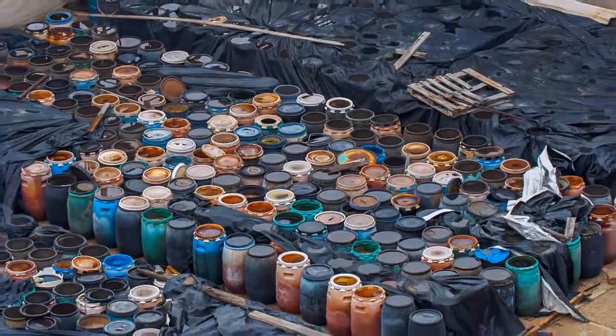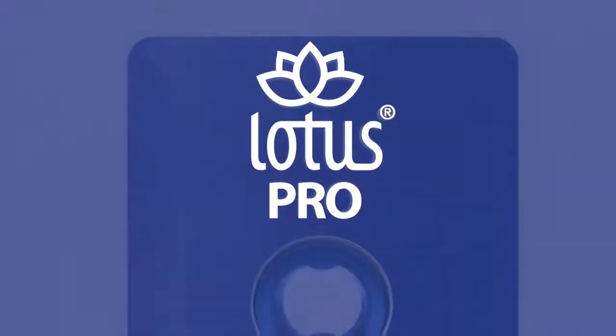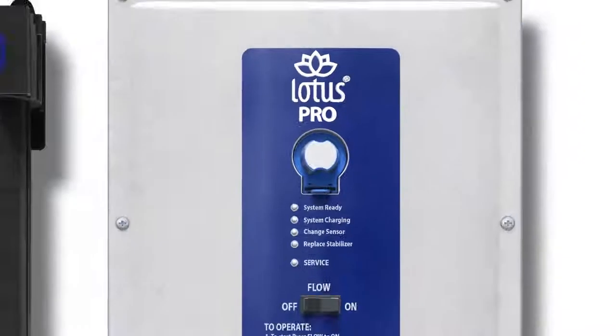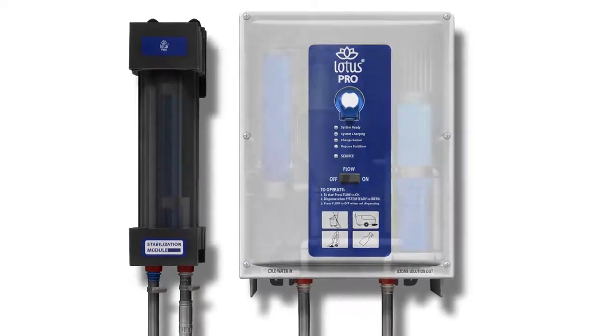Luckily, the solution is here – introducing the Lotus Pro High Capacity Unit, your toxin-free alternative to chemical cleaners, working faster and more effectively than chemicals while being safe for people and the planet. Let's show you how it works.